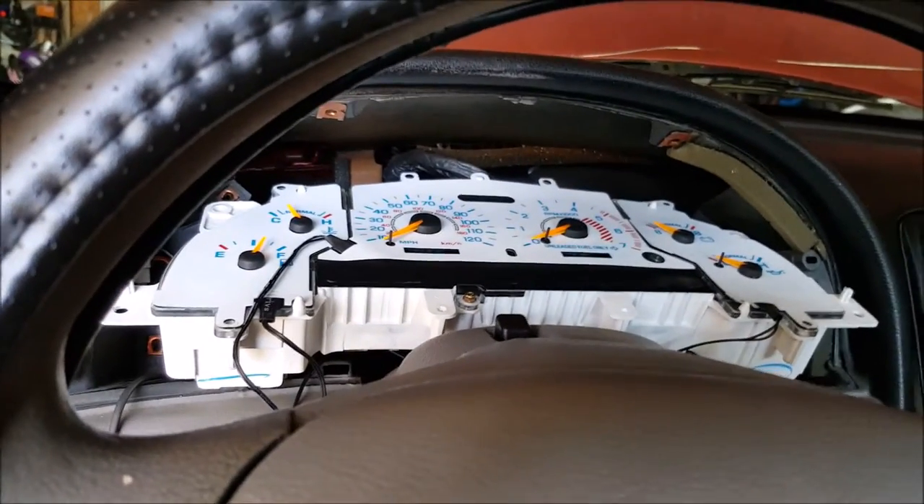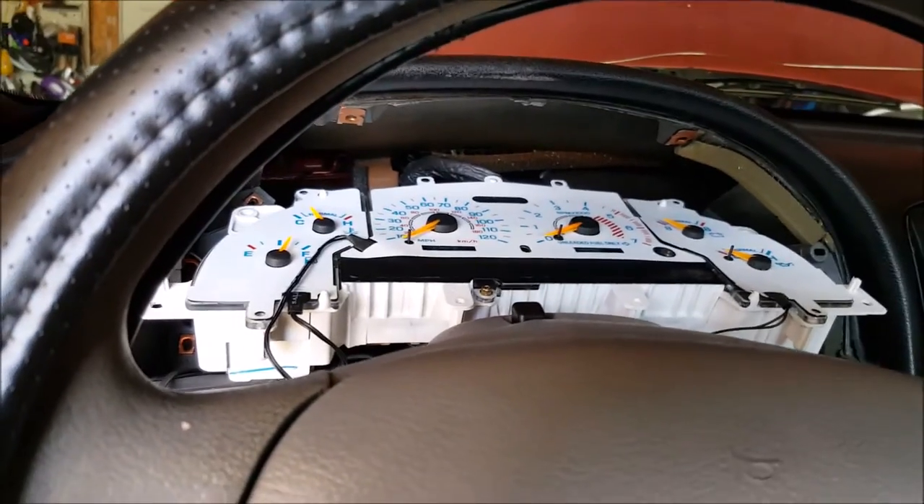So this is after I've got everything together, but I'll show you guys how to take some things apart.